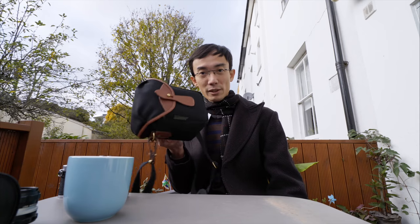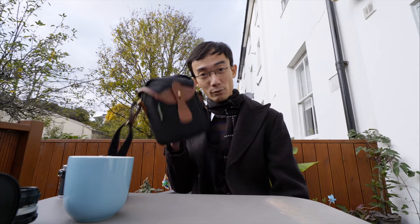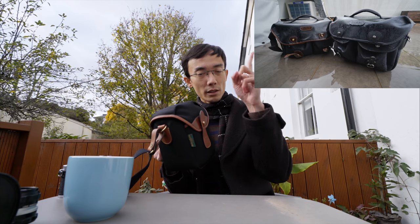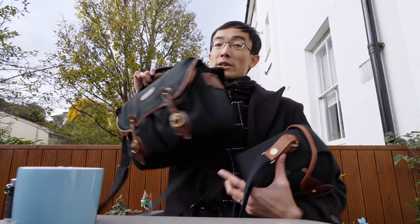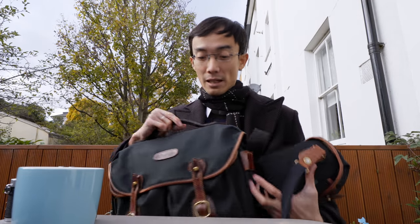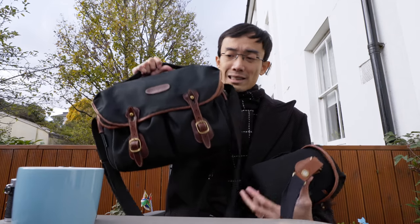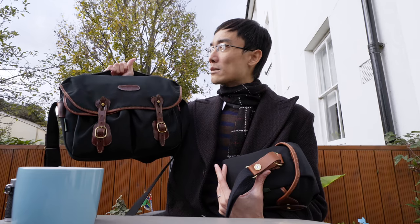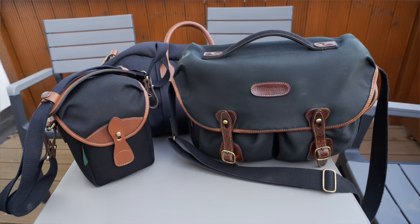There's no IP rating or whatever standard, but I can tell you that it is really rain proof. You should check out my review on the Hadley 1 — I put them under the rain for like 20 minutes even with my old bag. Usually a lot of other camera bags have a treatment on the surface, so if that treatment wears out it will start to absorb water. Not this one. This is my old Billingham Hadley 1, two or three years old already. You can see the color is faded.